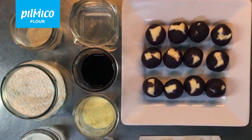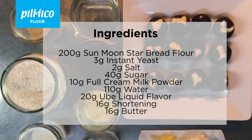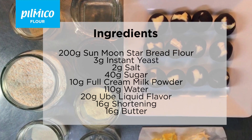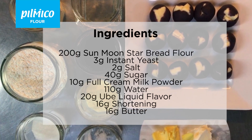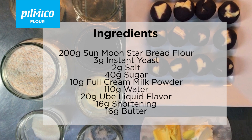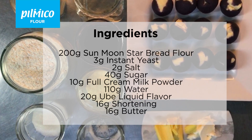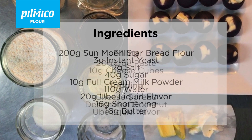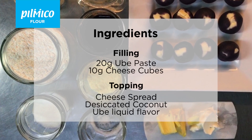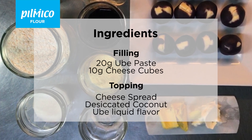For the ingredients, we will need 200g Sun Moon Star Bread Flour, 3g Instant Yeast, 2g Salt, 40g Sugar, 10g Full Cream Milk Powder, 110g Water, 20g Liquid Ube Flavor, 16g Shortening, and 16g Butter. I've already prepared the filling in advance. The ube paste is 20g and the cheese is 10g cubes.